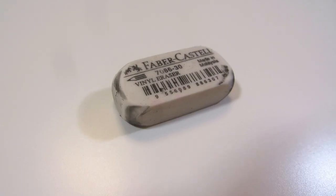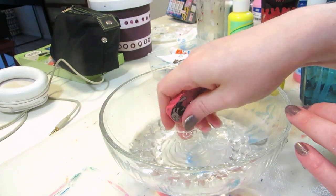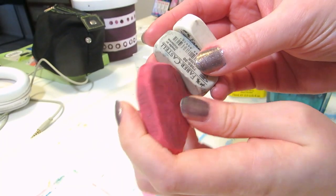I tried it with these two erasers. I washed them with soap and water first to get rid of any other dirt besides the graphite that's on them.